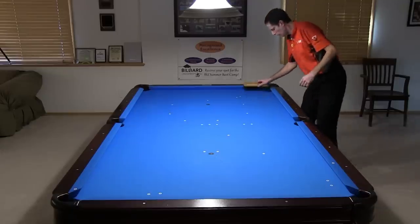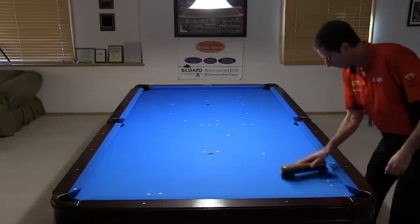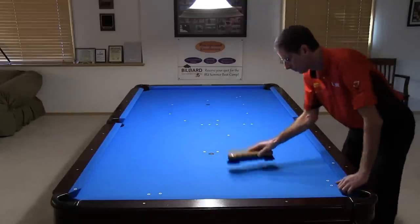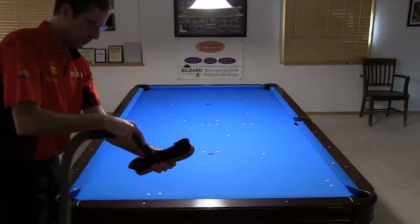Table brushing is not generally recommended since it makes a cloud that is probably not healthy to breathe, and it settles on everything. But if you don't plan to vacuum, the brush is a fast and easy option for getting chalk and dust off the top surface. Just be sure to vacuum or shake out the brush first before using it on a table.